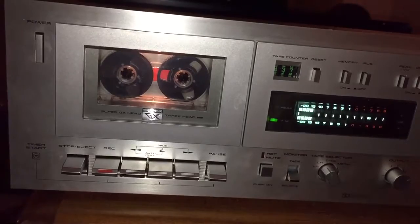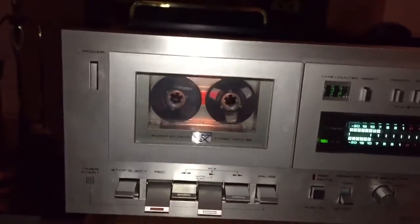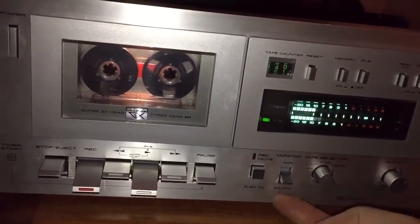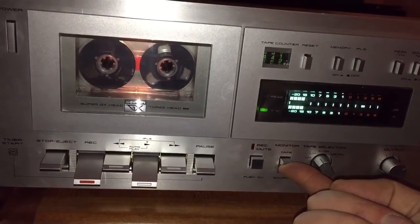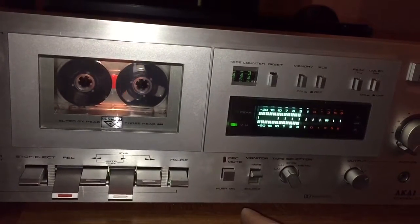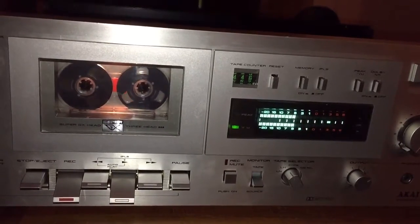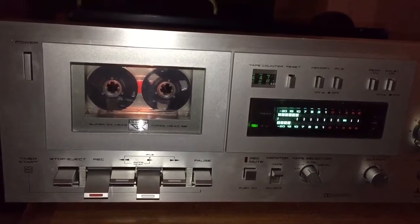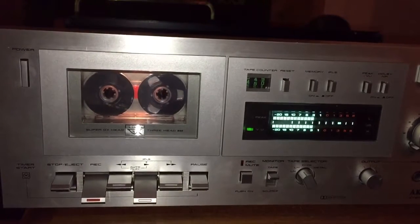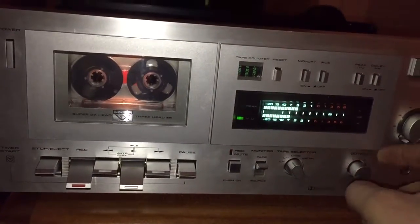Let's switch over to the source — I'm doing this on an iPhone so you're not going to hear a huge difference, but that's the source. Dolby's off. Now comparing back to source: 'you can laugh at and forgiven, but I'm no longer frightened to be living.' Dolby is actually pretty good on this deck as well.